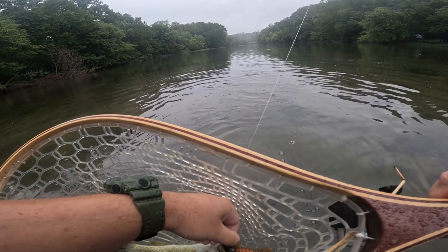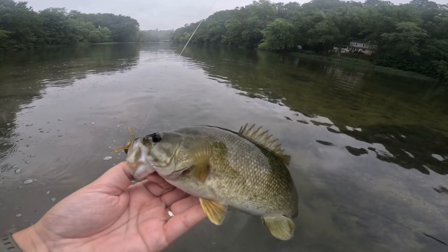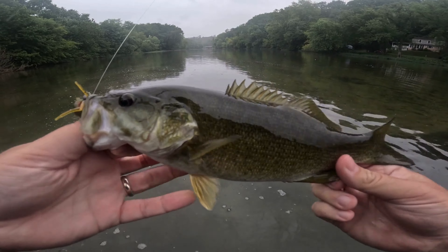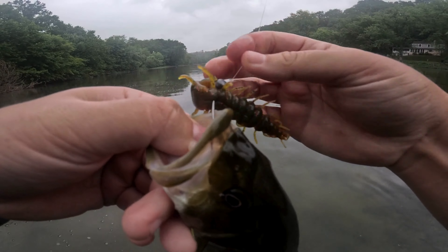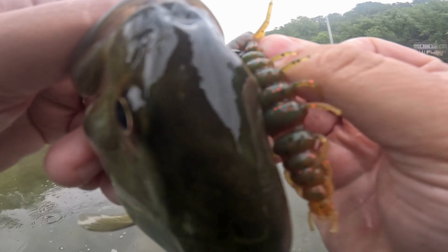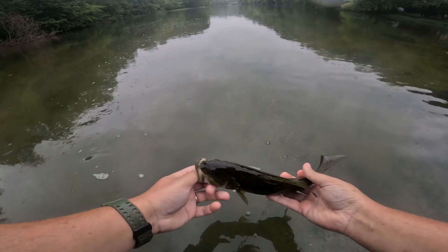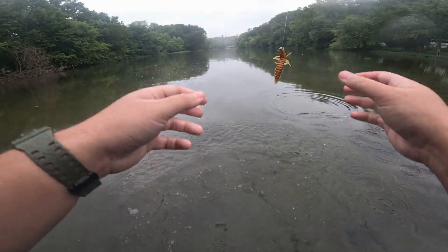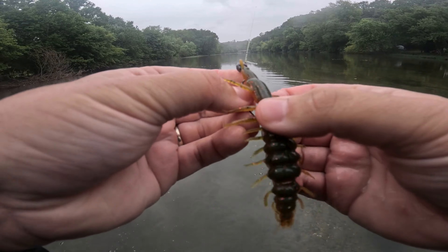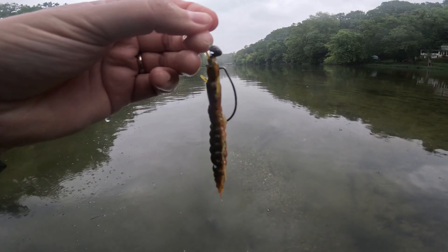Not terrible at all — we'll take that. I've been fishing the leech a lot but it seems like they like the helgrammite just as much. I went a little bigger on the four-and-a-quarter inch helgrammite to maybe coax some of the bigger fish into biting and keep some of the smaller ones away, but we'll see what's going on.